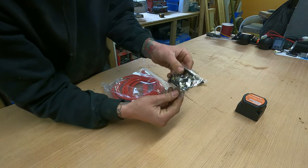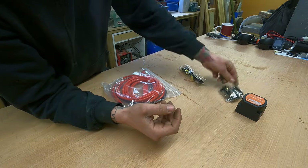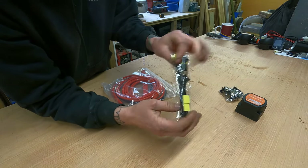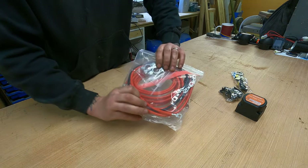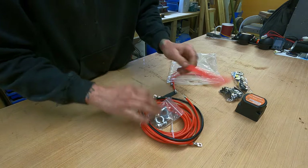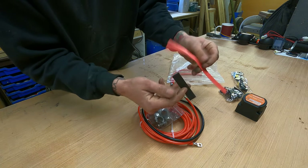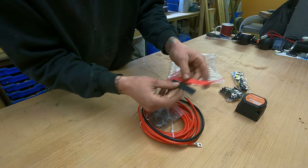Then we have a pack of fuses — we'll show you where they go later on in the video. Some cable tidies and sticky pads to tidy everything up, a pack of cables, and some battery terminals to attach those on. Some kits come pre-heat-shrunk but this one doesn't, so we're going to need a hot air gun to shrink those up.